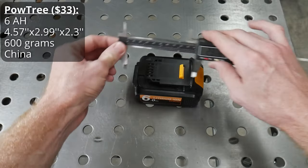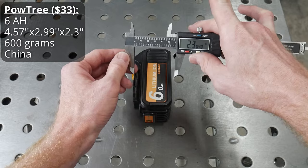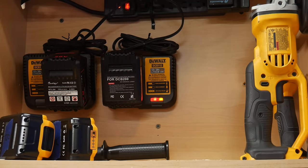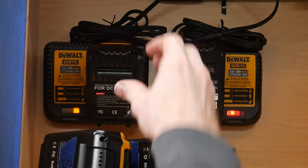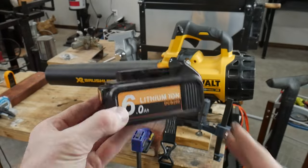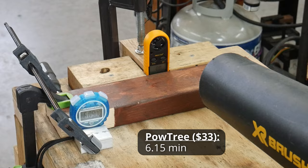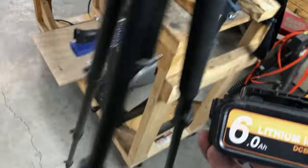The next battery is the PowTree, at $33. This is by far the most disappointing battery of the bunch. I was not able to get a full charge with either of my chargers — within a few minutes of placing it on the charger, the charger would start flashing the hot and cold delay light, and at no point were we able to get a full charge. I charged it overnight and it only showed two-thirds charge. As expected, it only ran for about six minutes in the blower test. Adding to the strangeness, after the test the indicator lights showed two-thirds of battery life remaining. The results were odd and I would not advise buying this battery.